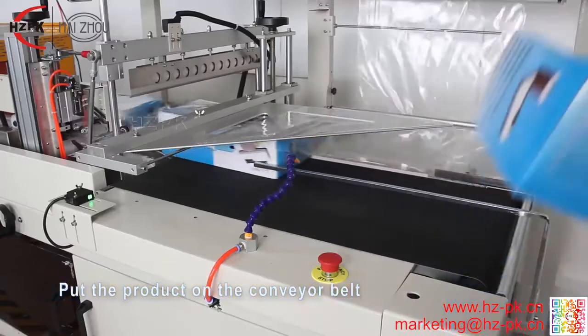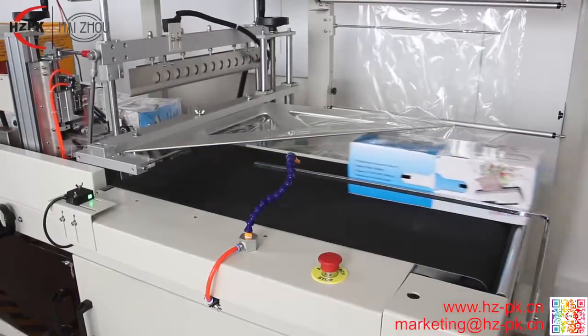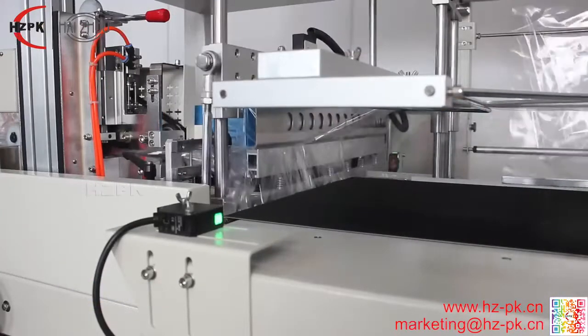Controlled via advanced PLC controller and human machine interface, the sealing system can give continuous and smooth sealing order without replacement.